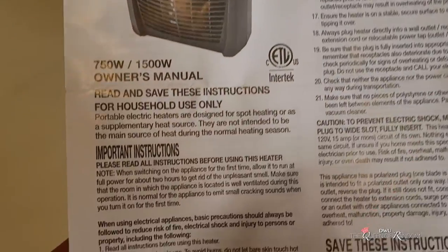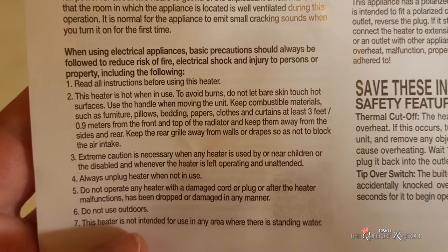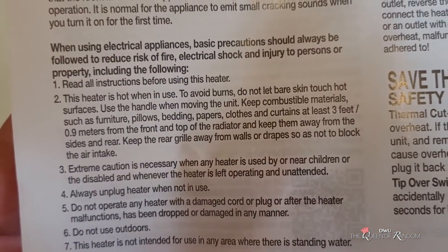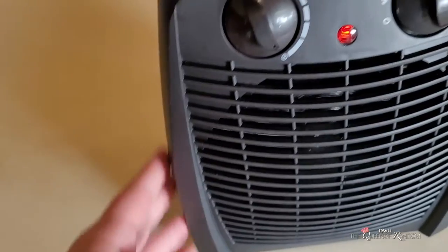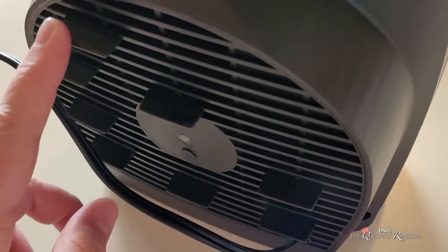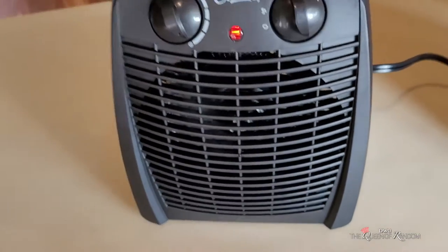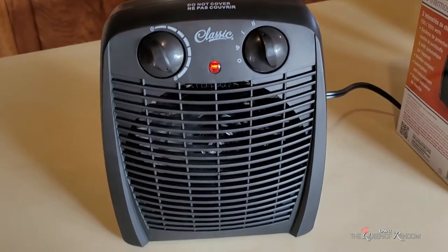Make sure to fully read all the instructions before using this heater fan. A couple of quick things: use it in a safe area, not close to any water. Definitely don't plug it into a power bar as it could overheat. Keep away from children, pillows, bedding, paper, clothing, and curtains. When you want to move it while it's running, just grab the handle on top so you can move it without getting burned. There are also little tabs in the back to guard that area.